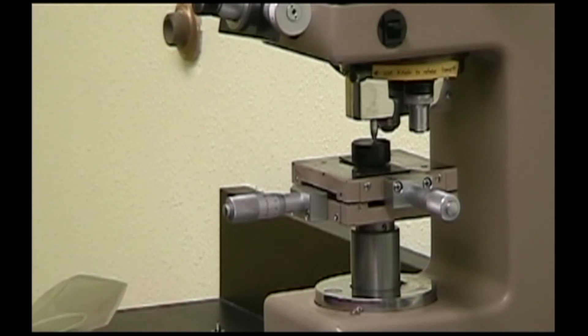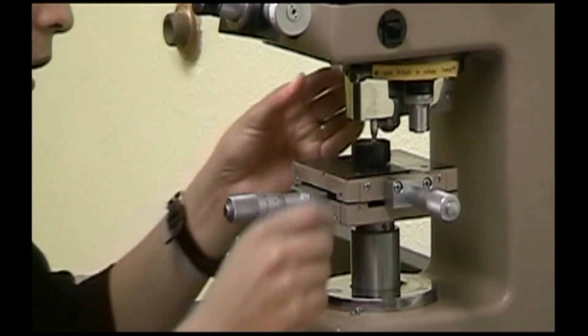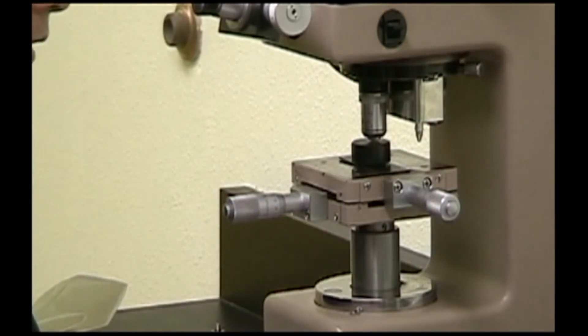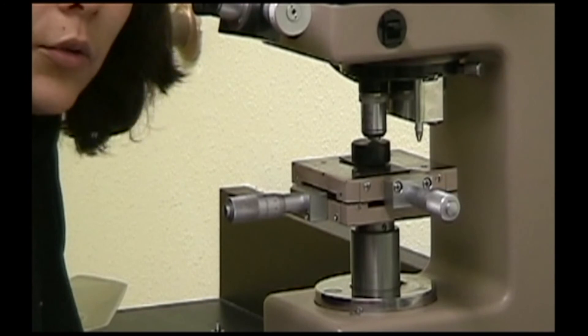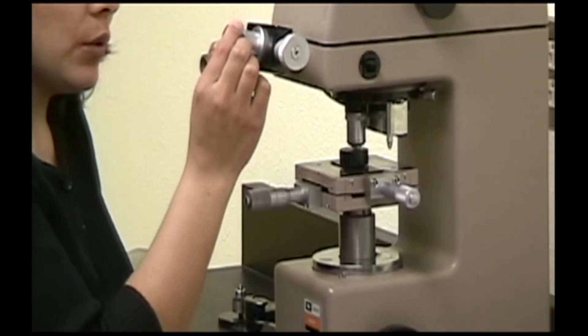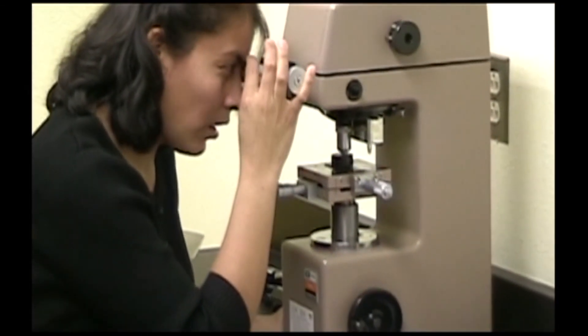When the testing is done, the indenter will go back up and you should carefully switch back to the 40x objective lens to measure the indentation. While looking through the eyepiece, refocus so that the corners of the indentation are very clear. Also adjust the eyepiece so that the crosshairs inside are very distinct.